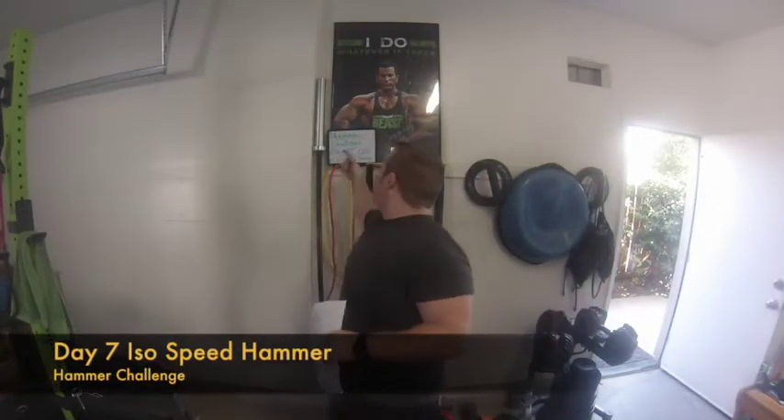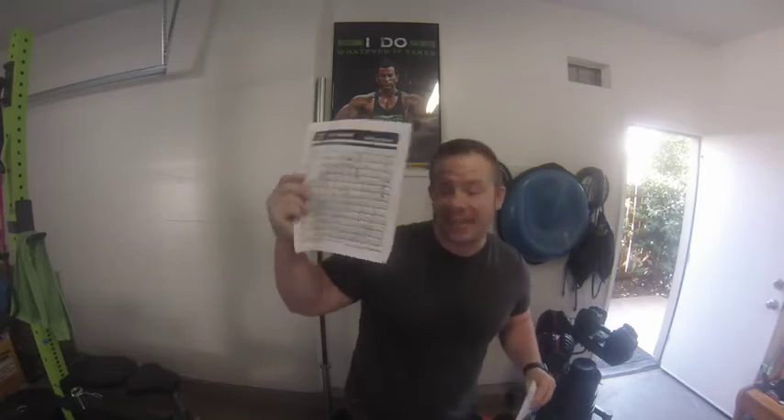Happy Sunday everyone, Coach John here at GFTRevolution.com. We got Day 7 ISO Speed Hammer. Here's the thing about ISO Speed Hammer — you go into it but it's only one set per exercise, so you hold nothing back. If you feel like you can do it again, you didn't give it your all. Give it your all, push hard, go heavier than you think you can, grunt through it and embrace the suck. Track it, make sure you go from last time — boom, continuation. Let's get it and hammer.